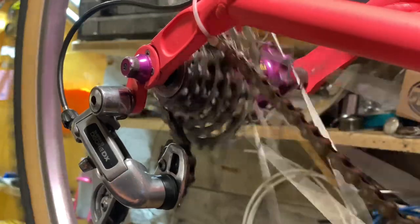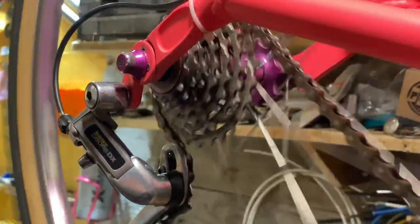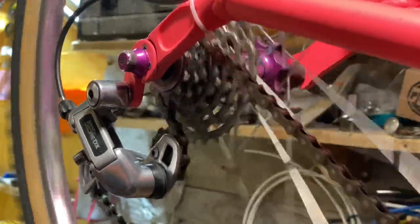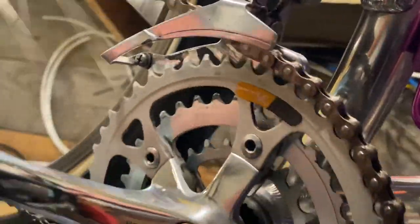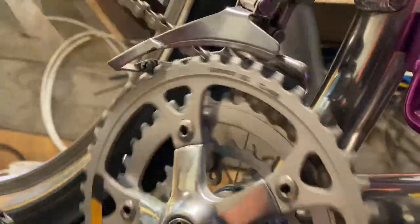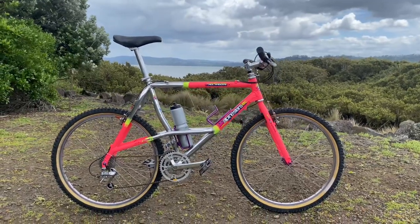After that, one of the last things to do is check the gears. I'm setting it up friction, so you just have to set the high and low limit screws and make sure you can select all the gears. Doing the same for the front - I actually forgot to set the high limit screw so the chain came off, but putting it back in a bit more. It looks like the front derailleur could go down a little bit here, but that might have just been the camera angle.